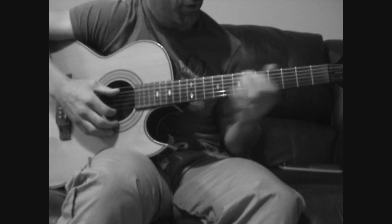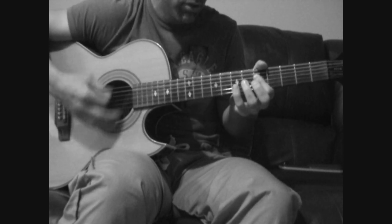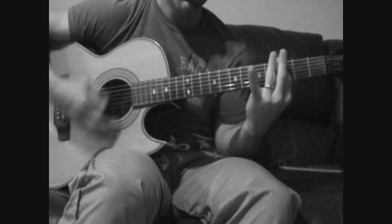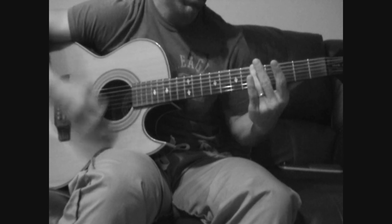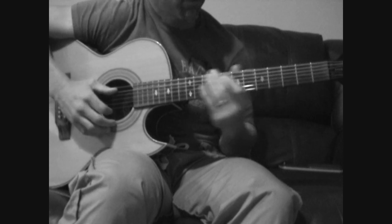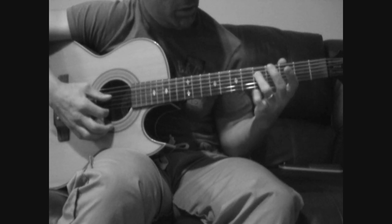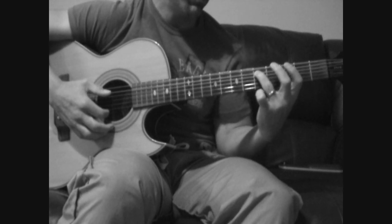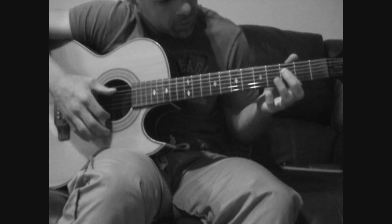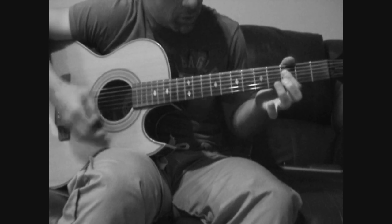Second part — let me play that for you. This is the first little run: open A, hammer on to the 5th fret, pull off, hammer on on the 3rd fret, then pulling off again. So it's open. Then A, D, and G — A is open, D and G on the 3rd fret, sliding up to the 5th.